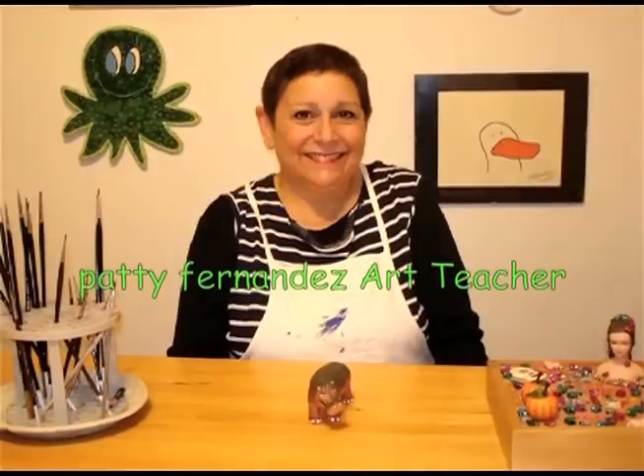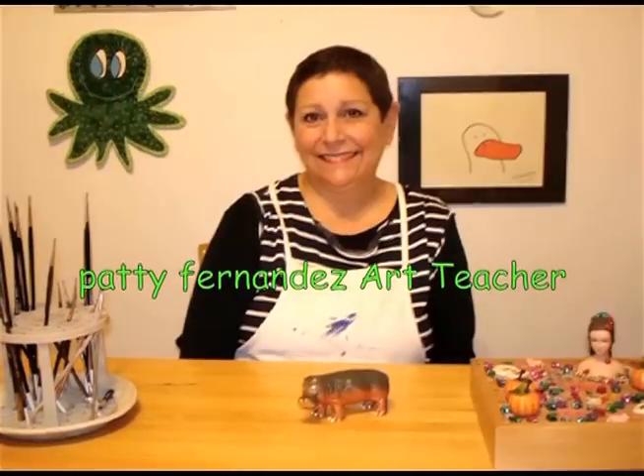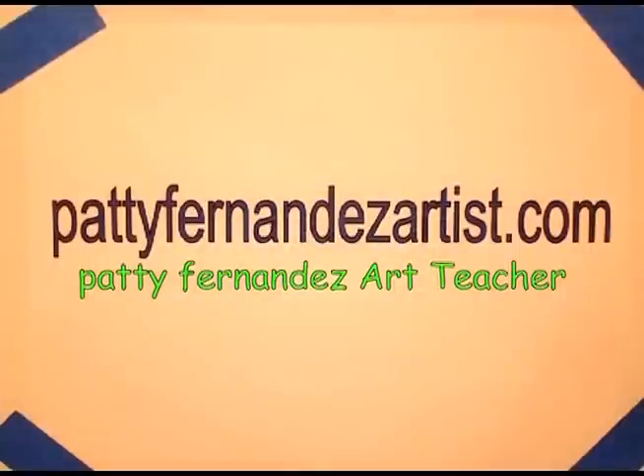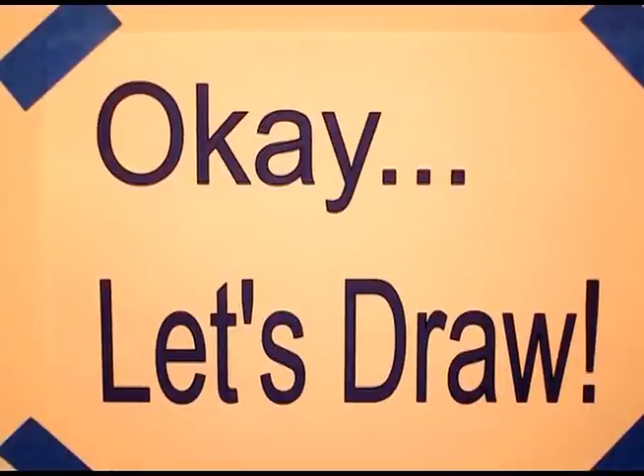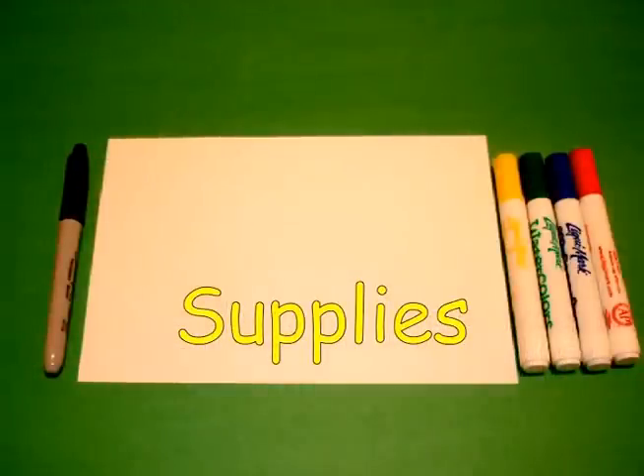Hi, I'm Patti Fernandez and I'm an art teacher. Visit my website at PattiFernandezArtist.com. Today's project is How to Draw the U.S. Capitol Building in Washington, D.C.